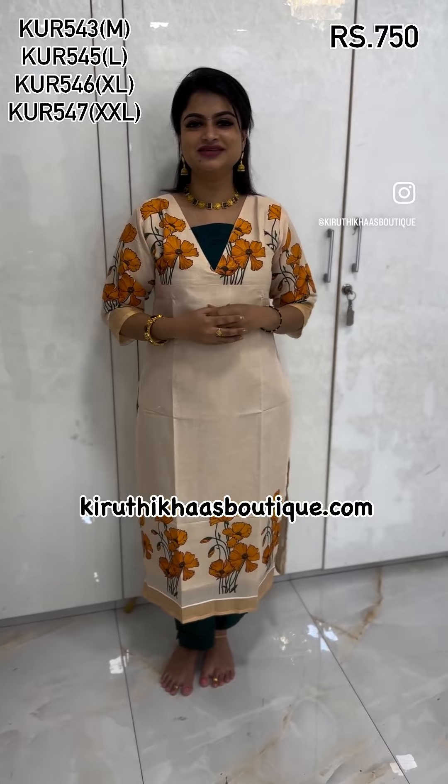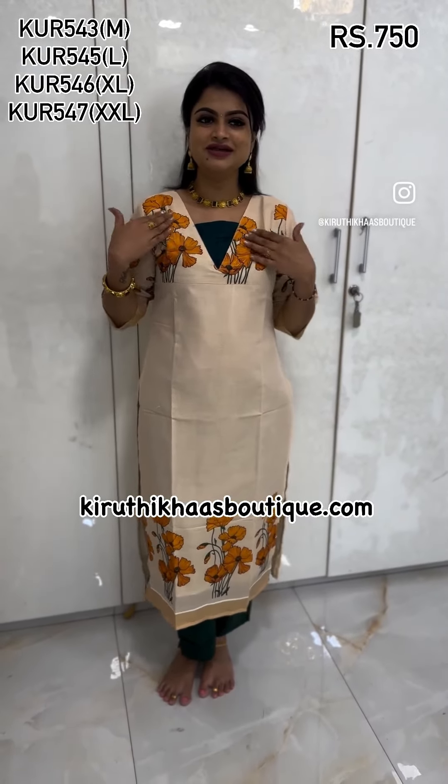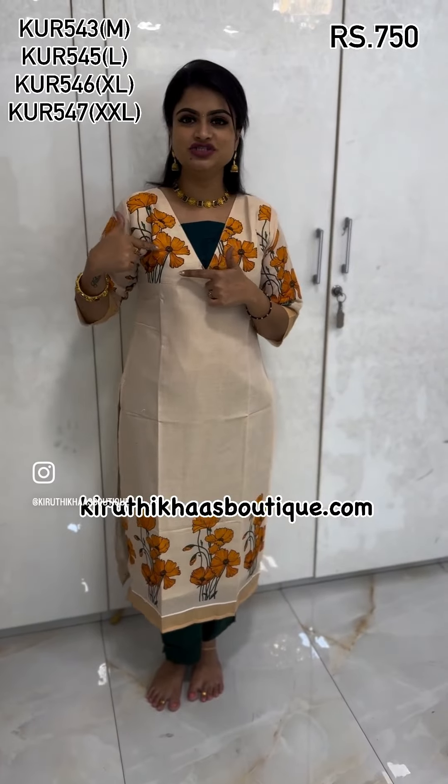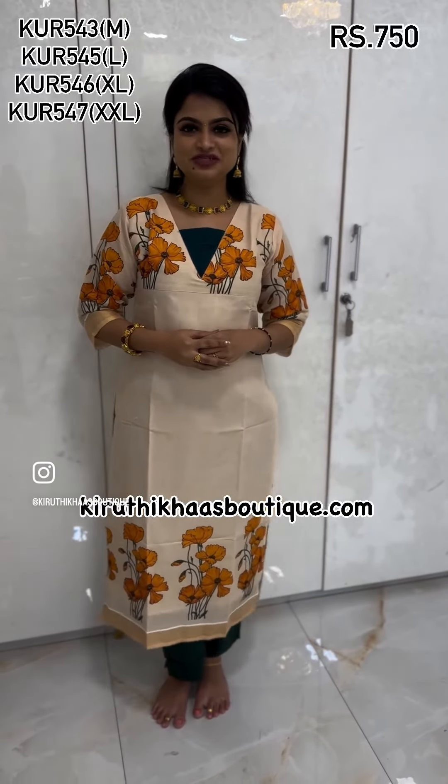There are four floral designs available. Kindly check the website and right away place your order. This is a very beautiful combination — green with an orangish-yellow accent. To place your order, check the website.